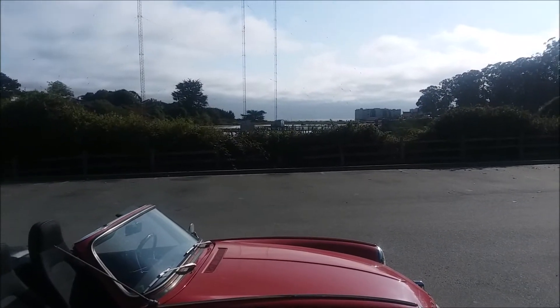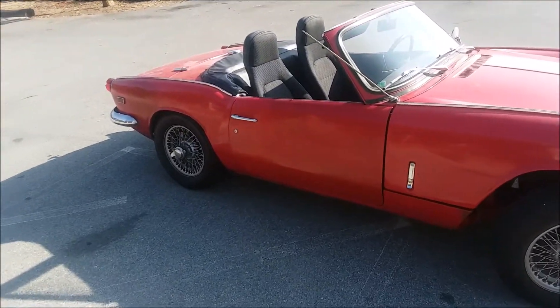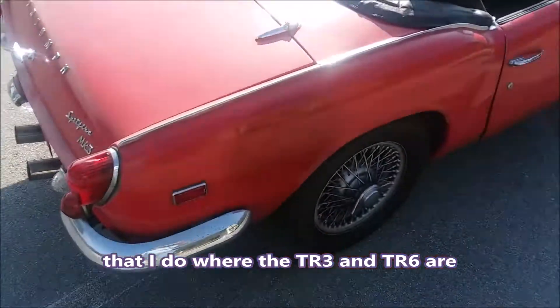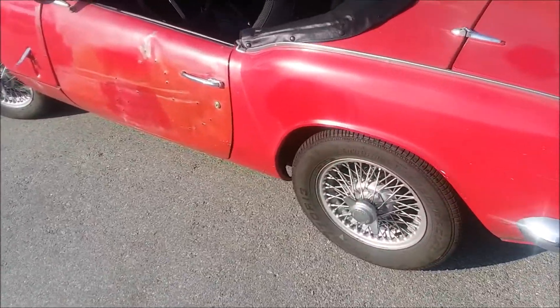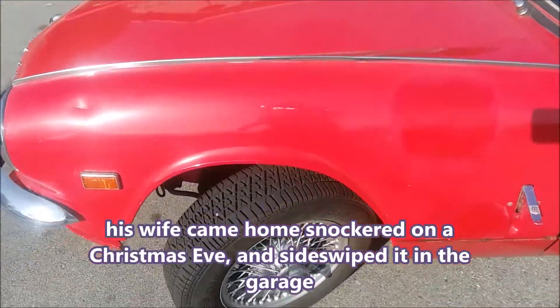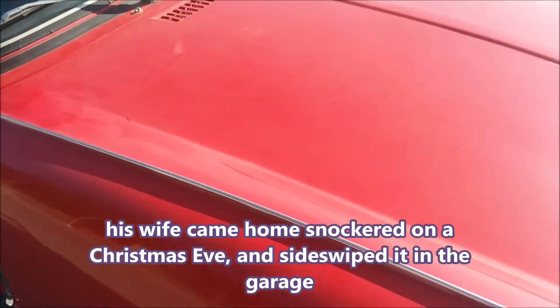I paid $800 for it on Craigslist. It's at a different location than the TR3 and the TR6 - I don't have the nice beautiful shop here - but I'll just do an overview. You might notice it's got Miata seats. I put wire wheels on it. It's a 69. Working my way through. The door still needs some work - it was crunched in by the previous owner. But again, that's original paint. Let me pick up the hood and we'll see what's inside.